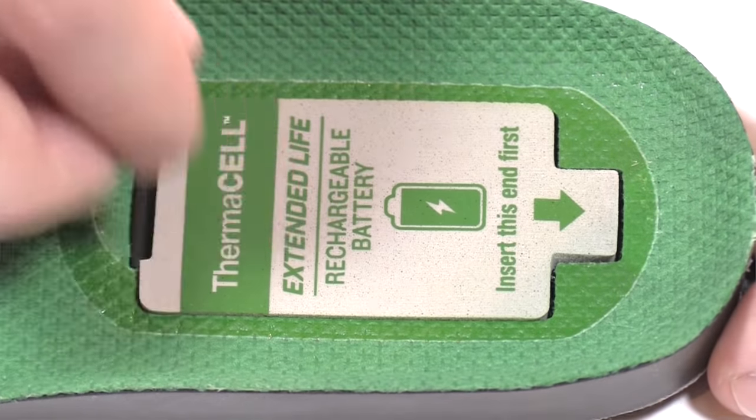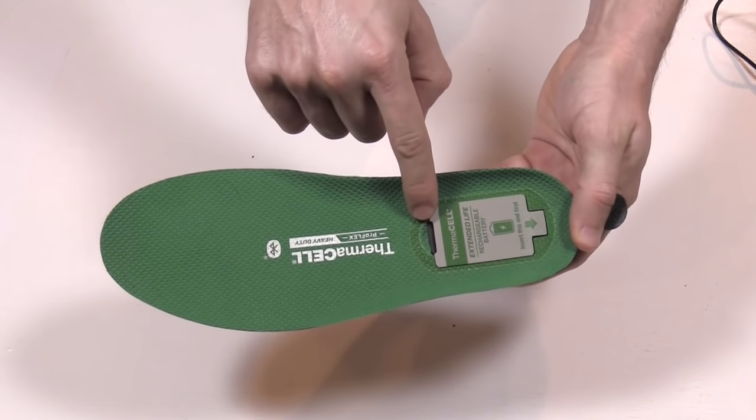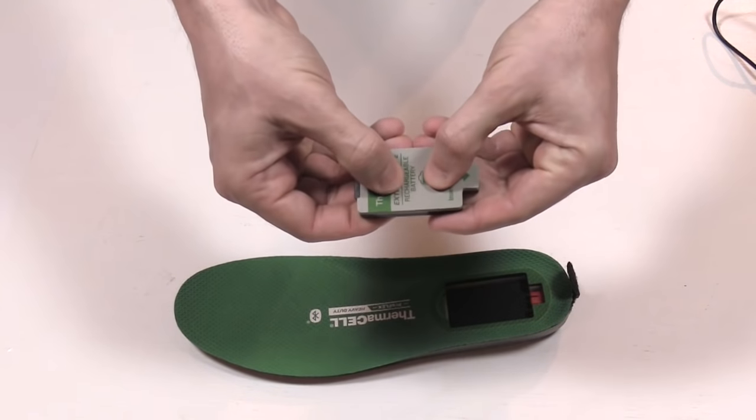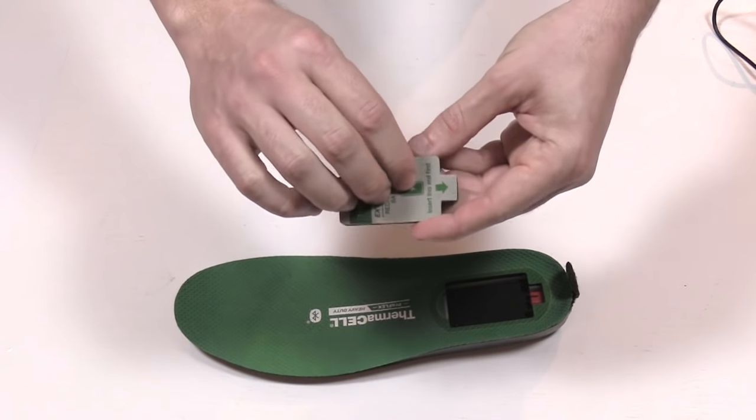What I'm gonna do is slide one in. When you're powered up, right in here it's gonna blink red and green for 10 to 15 seconds, just letting you know you have power to the insole. The battery itself is really soft so you're not really gonna feel it too much when you're walking around.